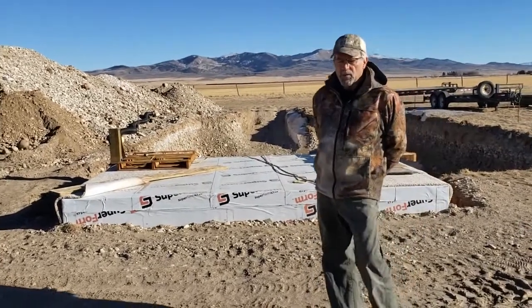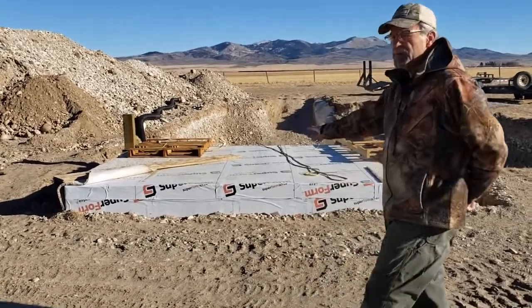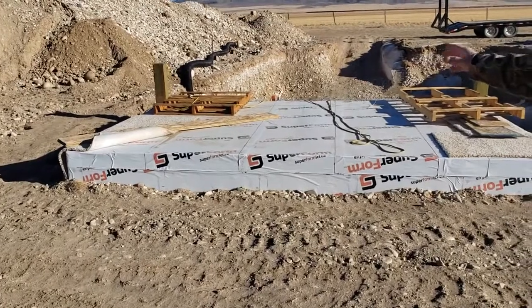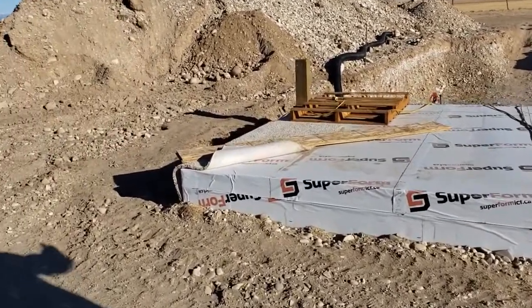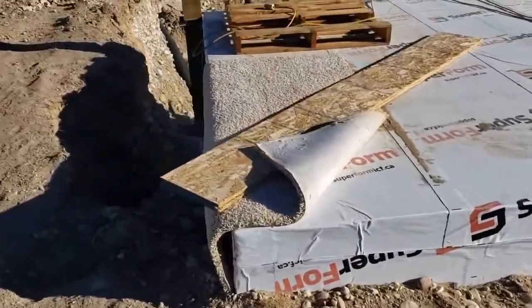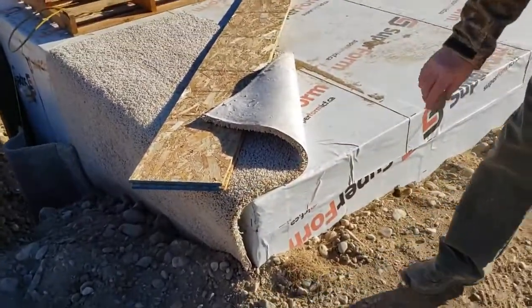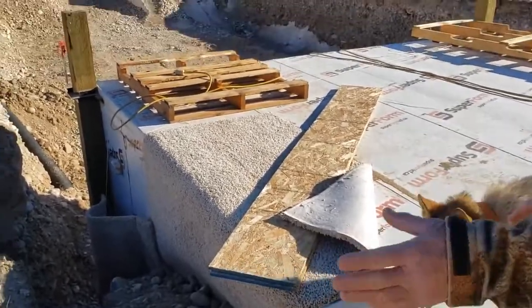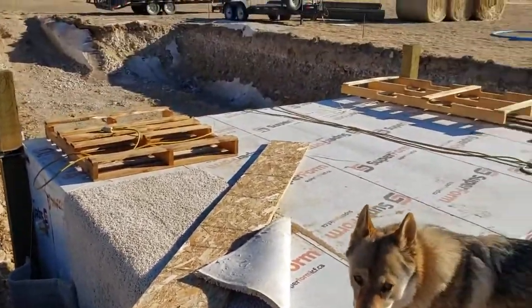We're doing an update on how our Wallapini project is coming. You can see the top of the root cellar sticking out — the white membrane, the protective cover. We went ahead and put carpet to protect that membrane when we were backfilling, because we didn't want the rocks puncturing the membrane, which has foam behind it. You can see the carpet there and we will finish the backfill as the project progresses.